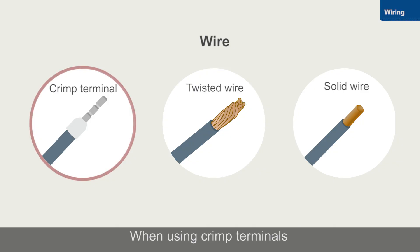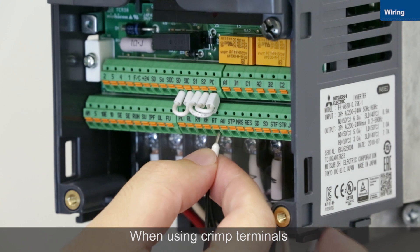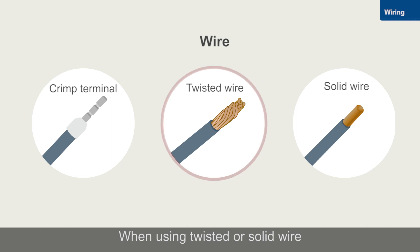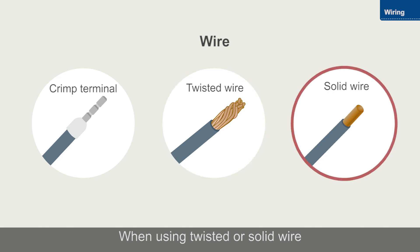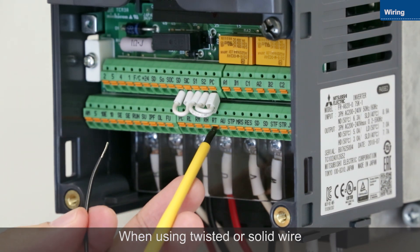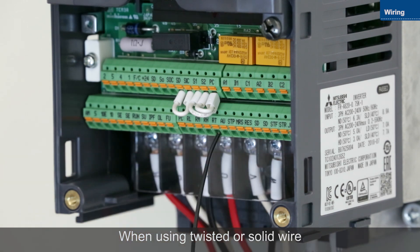Use crimp terminals for control circuit wiring. Insert the wires into the terminals. When using twisted or solid wire instead of a crimp terminal, push the open-close button as far as it will go with a flat-head screwdriver and then insert the wire.